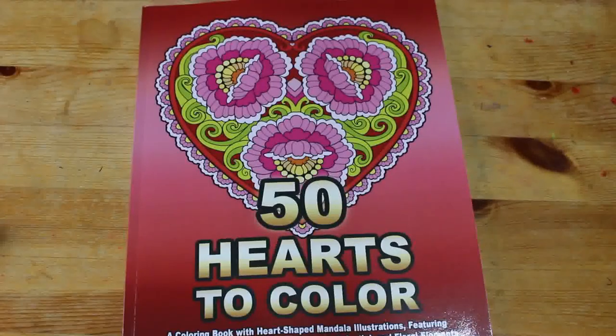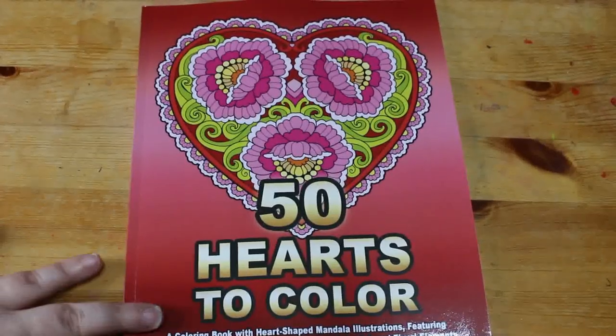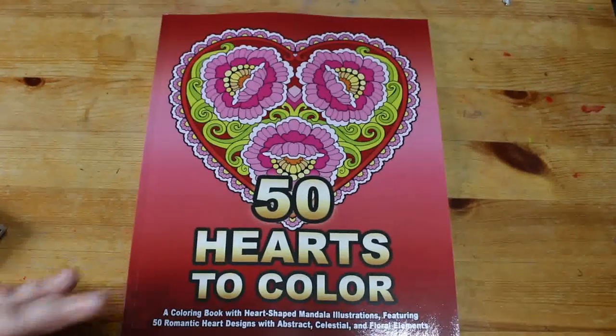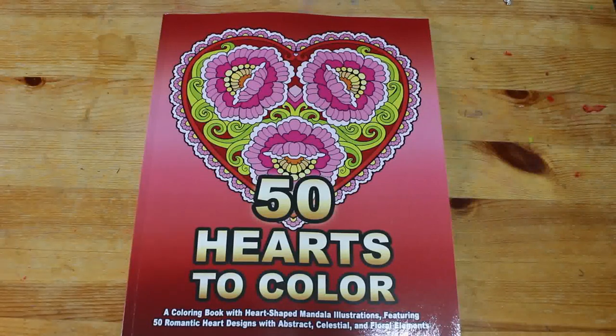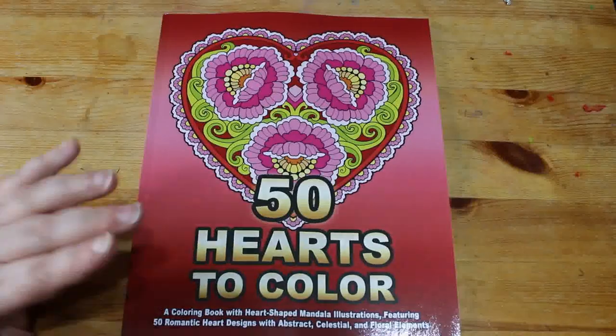Hello everybody, welcome back to the channel — if you've been here before, thank you, and if you're new, thank you for stopping by. I hope you enjoy my videos and will consider subscribing if you're not already. I appreciate every single one of you. I'm going to flip through '50 Hearts to Colour' by Camellia Angel Cova.